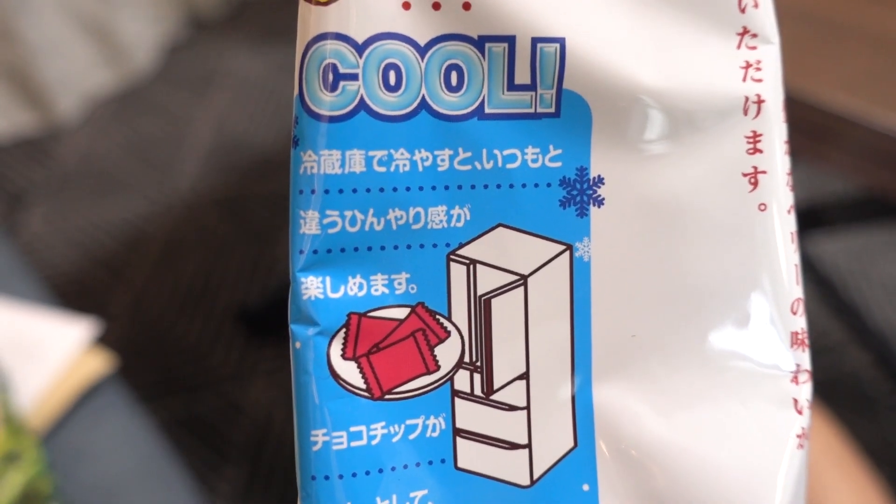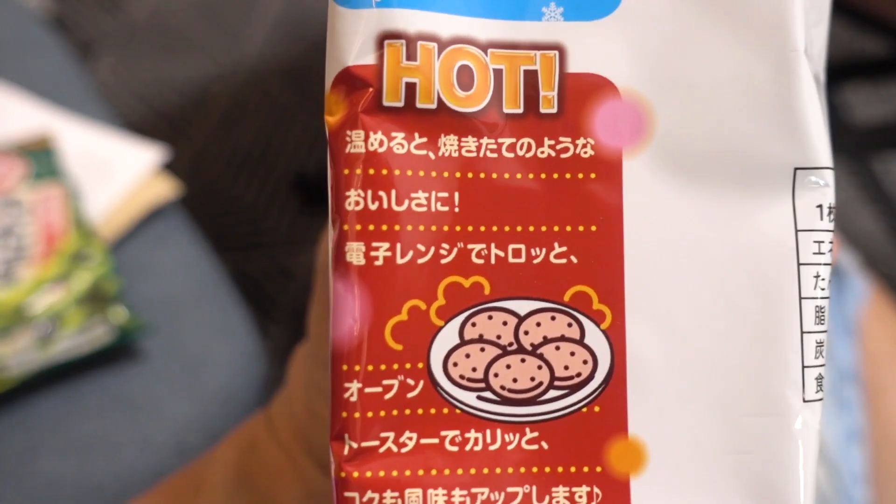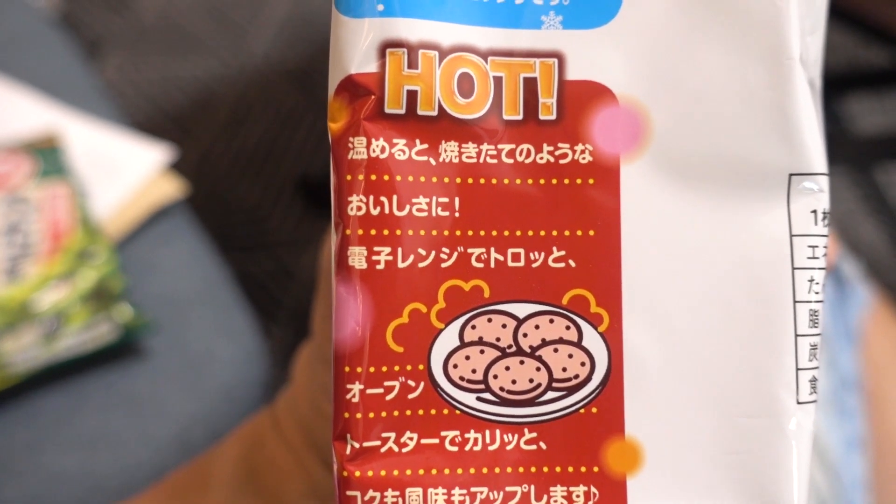On the package, it says you can enjoy these cold and hot. So I put a couple in the refrigerator for about a couple of hours. These are the ones from the refrigerator — they're definitely cold and harder for sure. It's not a normal soft cookie anymore. I think I like it cold — maybe because it's a hot day today. Perfect for summertime! If you want to eat cookies during the summer, put them in the refrigerator. It's cold but not super hard — still a little bit soft.